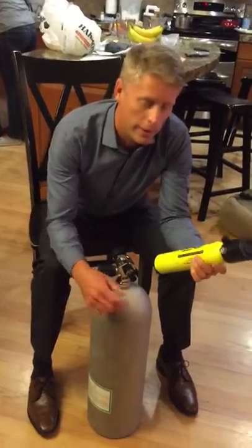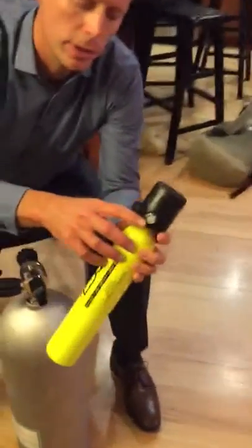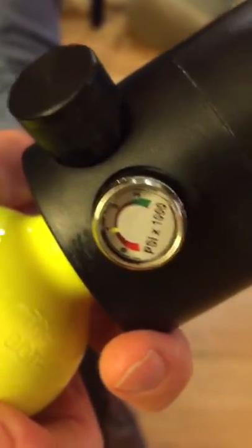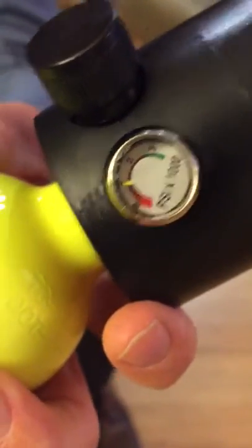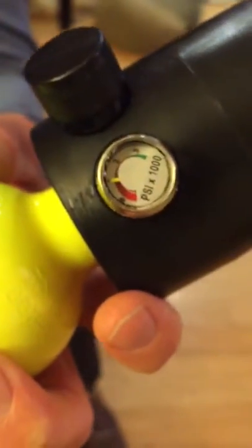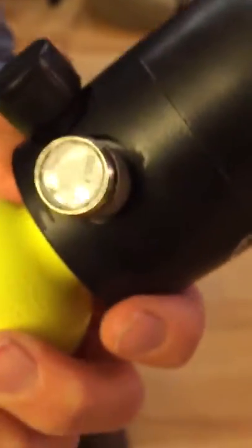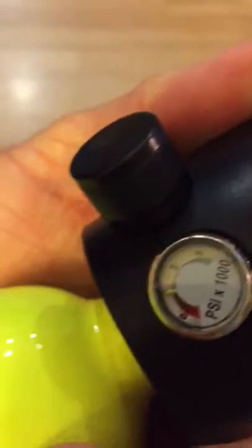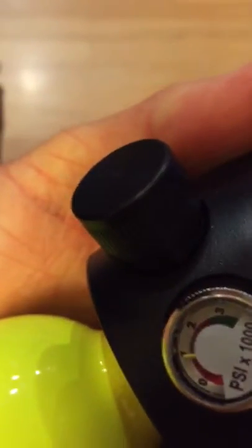So right now the needle is at about 1000 psi and you don't want to go all the way down to zero because it could damage the tank if it doesn't have any pressure in there, so you want to stop at about 200 or 300 psi and then refill.